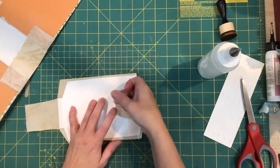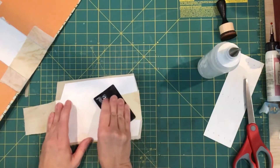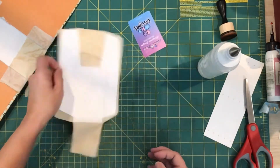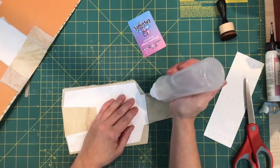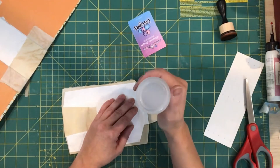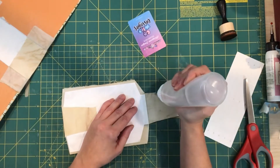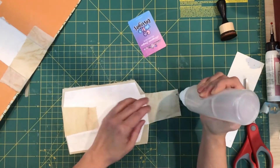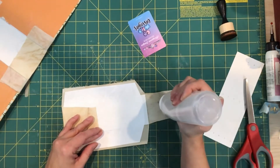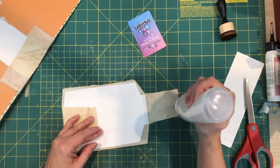Okay, tuck this on here. My trusty card. Let's do it on the other side as well. With this construction we should have a nice sturdy book cover.